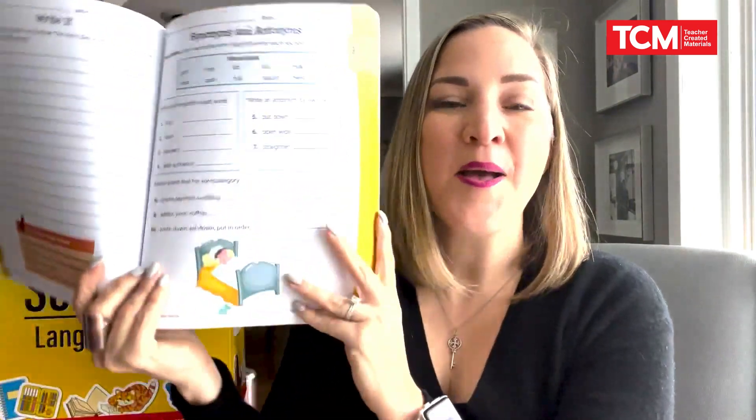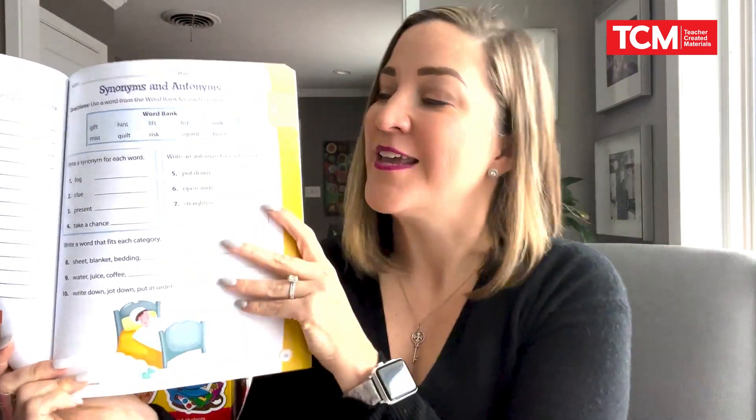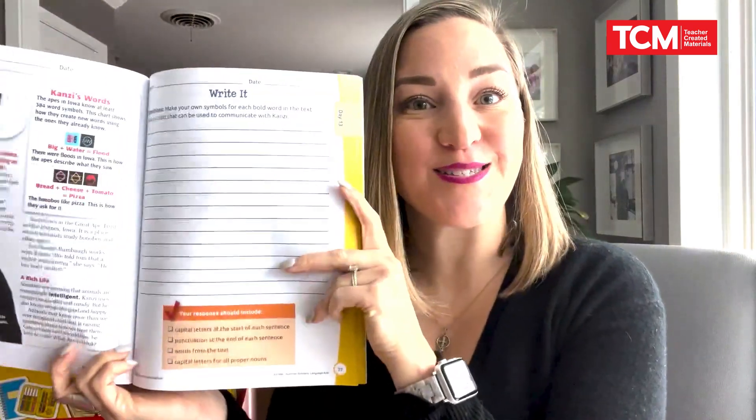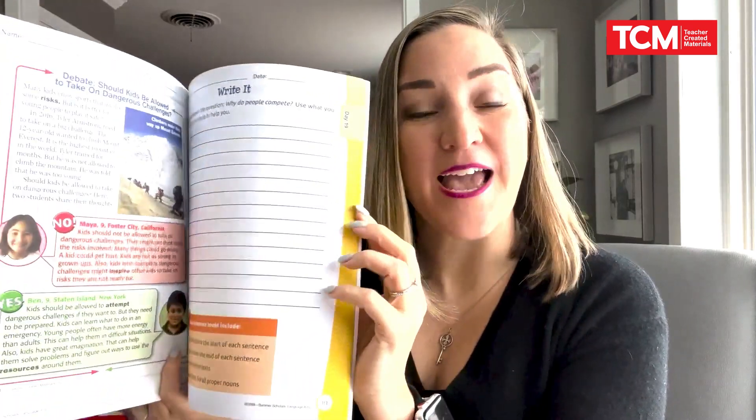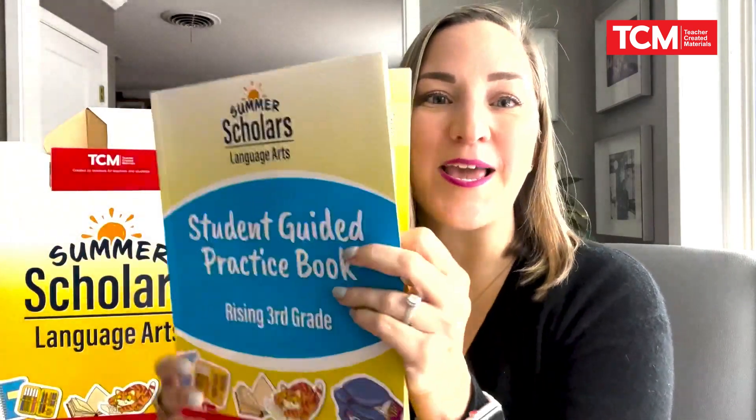Next up is the student book. These are also available for students to write in, and all of these pages are available digitally and able to be projected as well. These full-color student pages include the text that students will be reading, space for writing, as well as activities and graphic organizers. Everything you need for summer school is all in one place — you won't find me down at the copy machine. All of these are also available digitally, so you can project them, share them with students as part of your learning management system, or print them on demand if you need.